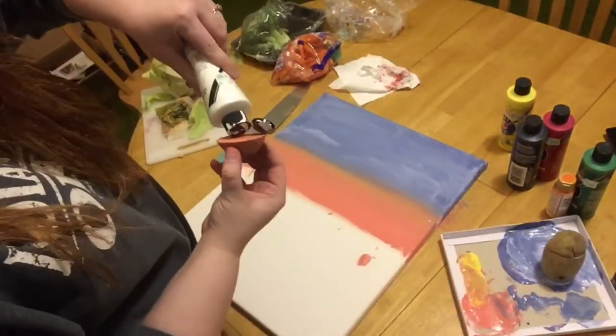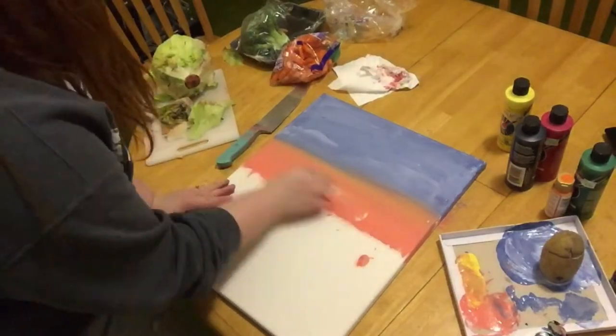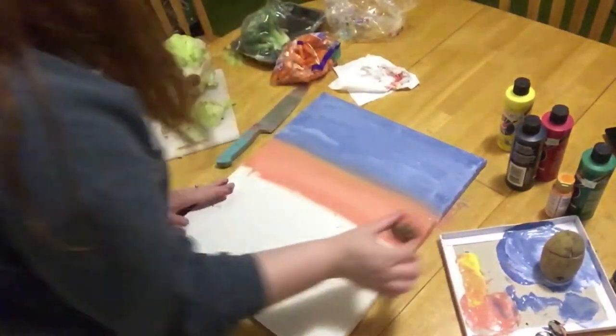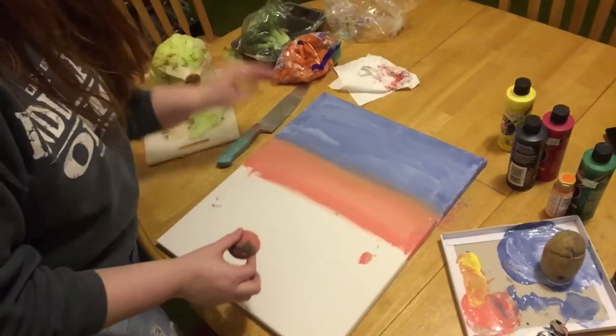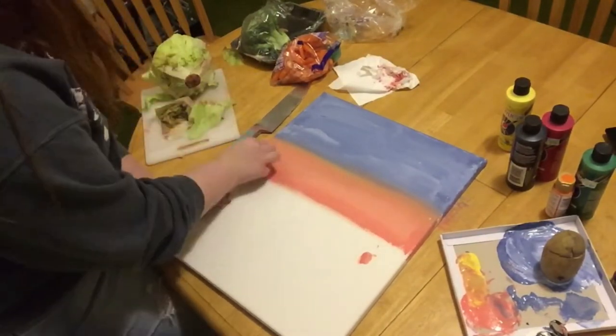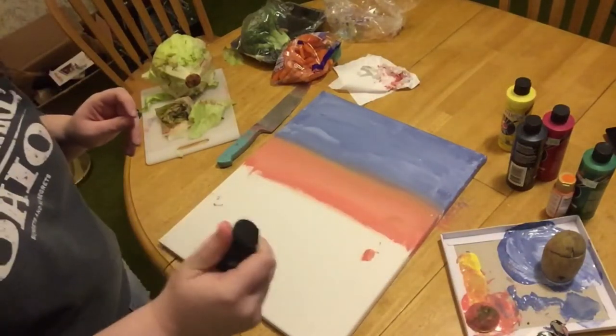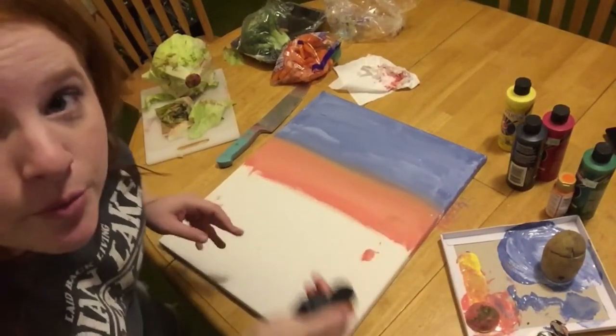Finally I took a look at my reference and realized I made everything way too dark, so this is me going in with the white and basically just adding in a layer to make it a lot lighter. I actually had to do this a few more times throughout the rest of the painting because I just made everything way too dark at the beginning. Time for a different approach.